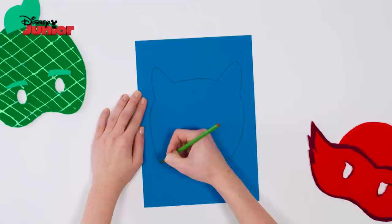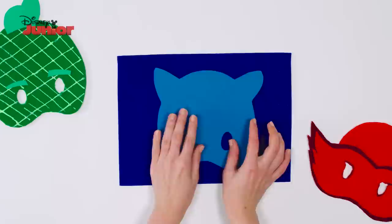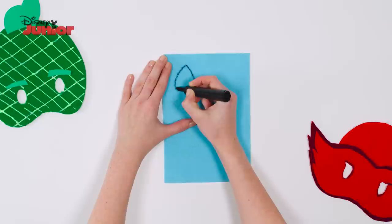To start, use your pencil to draw the shape of a mask with round edges and two points for Catboy's ears. Don't forget to draw two round circles for the eyes, then cut it out. Take the dark blue felt and draw around your mask with a marker, then carefully cut around the lines.